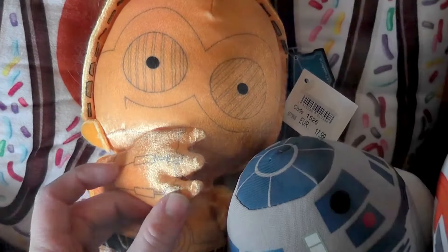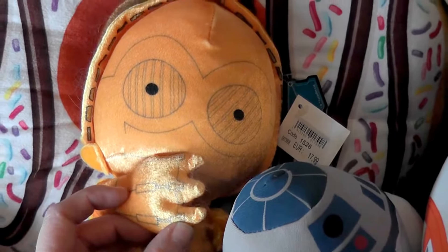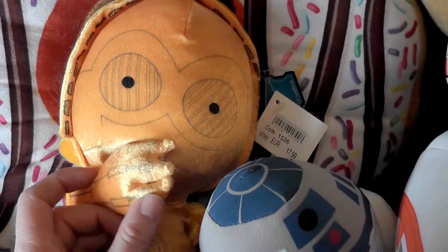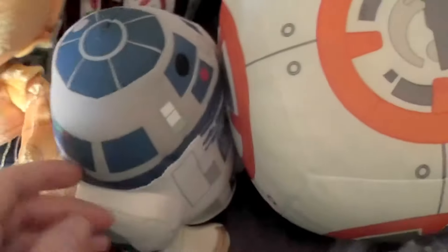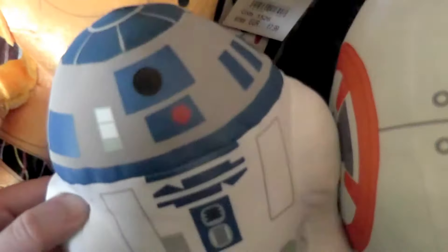My large BB-8 just fell — no matter. Right on time to see C-3PO sucking his thumb. Really cute! Those fingers are just sweet — he has really little fingers. Sorry about my camera, she's really annoying. This is what the R2 looks like that I just showed.